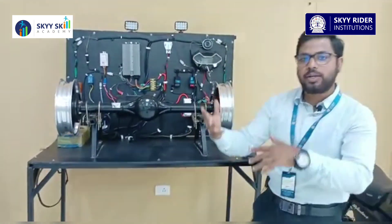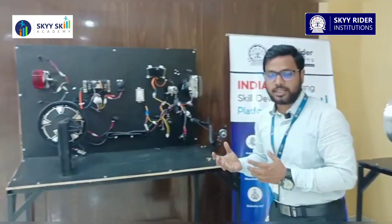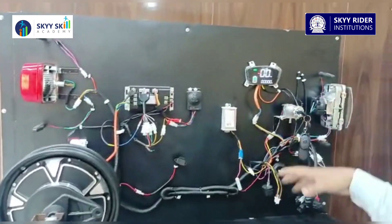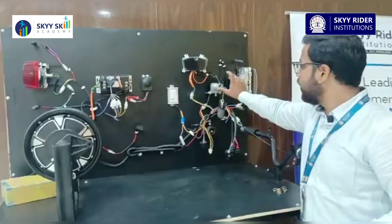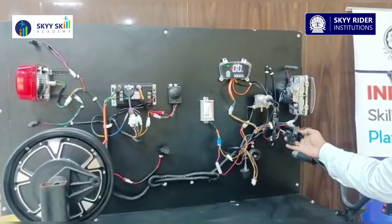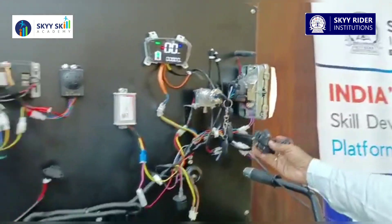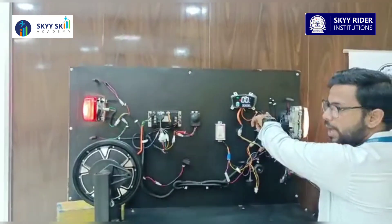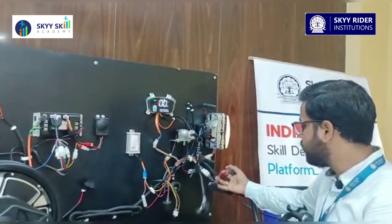Next we have another type of test rig — this one for an electric two-wheeler. As you can see, the naked view of the electric two-wheeler is shown here. You just have to turn on the switch or the key, and after that the system will start. You have all kinds of controls here — this will turn on the lights, as you can see — and the indicators. This control panel or user interface shows you what is happening inside your electric vehicle.